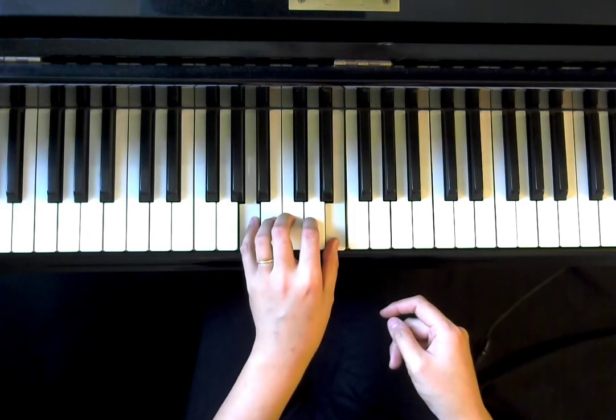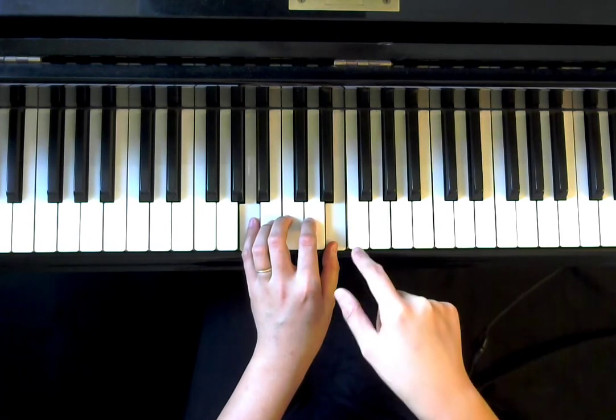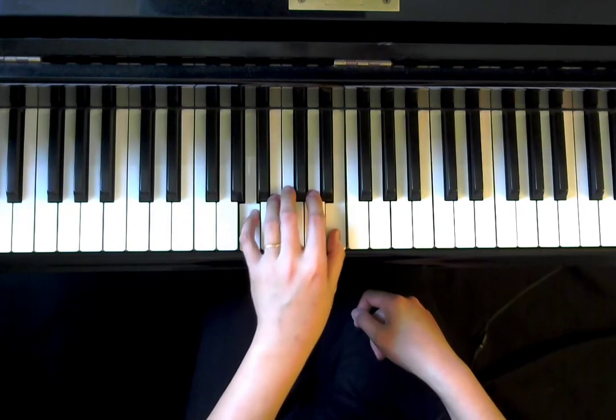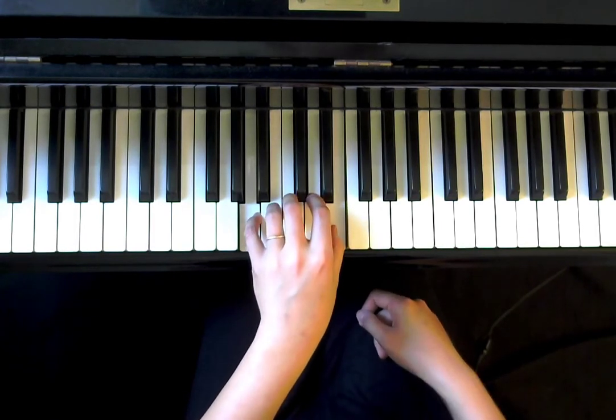For the left hand, it is going to be A and E, starting on the A that's right below middle C. After you find that, try to wiggle your hand and find a comfortable position to use your pinky and your thumb to play that.